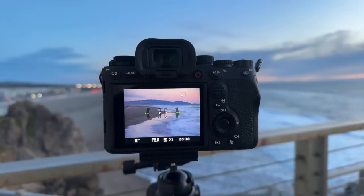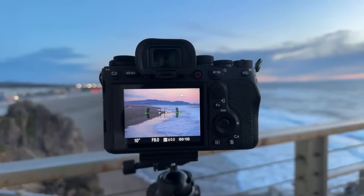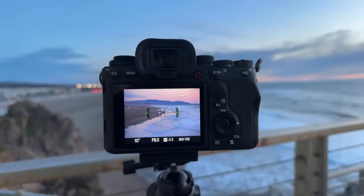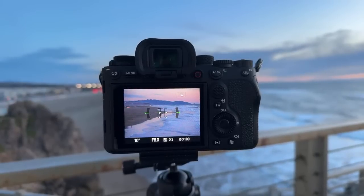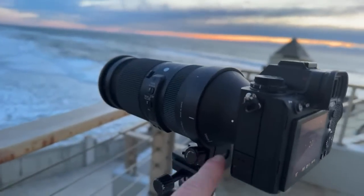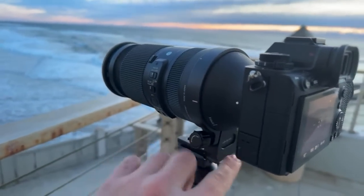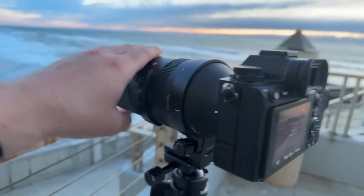Do I use CPL or ND? I'm using an ND right now to do the long exposures. I would use a CPL if I wanted to get more richness in the sky. I have not done any shooting in Idaho but I would like to. What allows me to shift the camera from horizontal to vertical so easily? It's this lens mount — I pull this collar and I can rotate the camera. It also changes the weight distribution, so it's really handy when you have a really heavy lens on a camera.